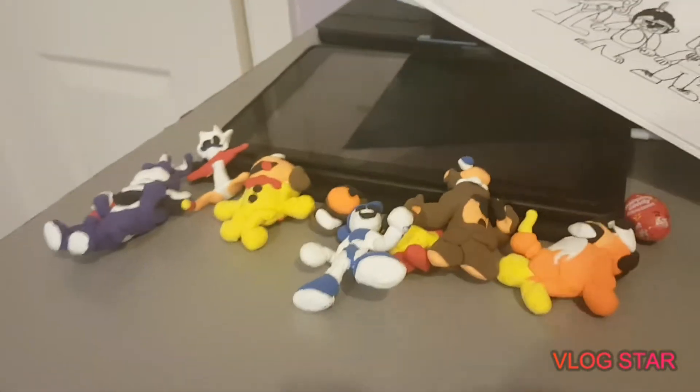Hello boys, it is Juin here and today we'll be looking at our toy collection. Yay! I mean play collection.